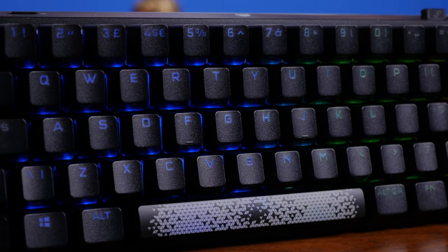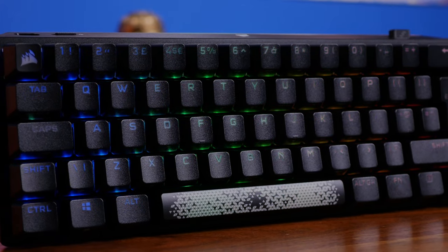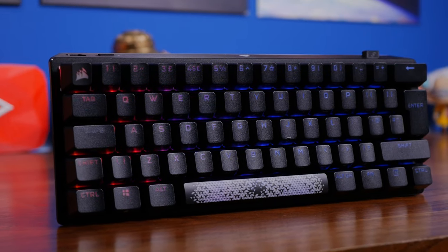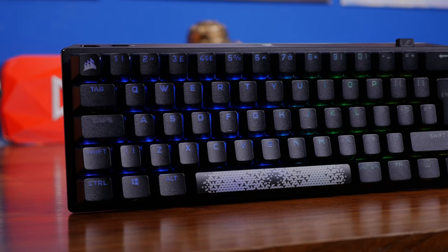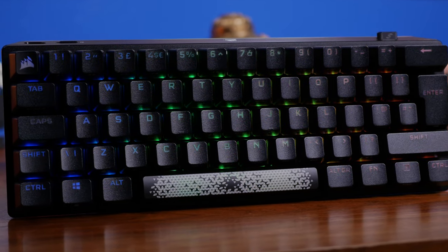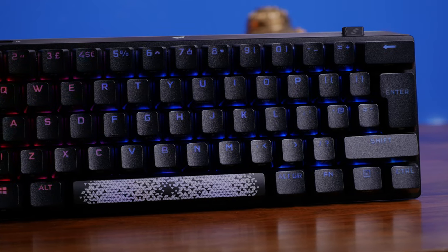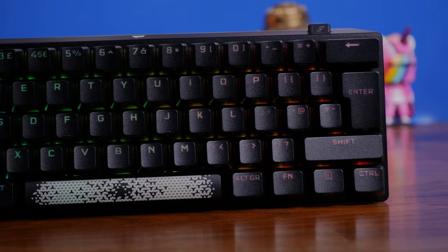This comes with a choice of two switches as standard: red linear switches or Cherry MX Speed Silver, which have a 1.2mm actuation — the faster ones. I'll leave all the specs in the description. This unit has Cherry MX RGB red linear switches. You now have the option of changing out those switches. It also shares some highlights with the Corsair K65 RGB Mini, which I reviewed a while back — I'll leave a link in the description.